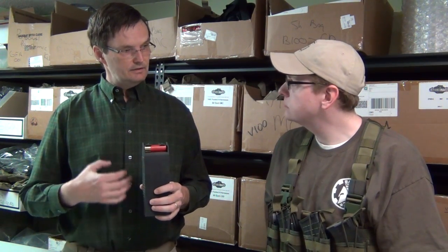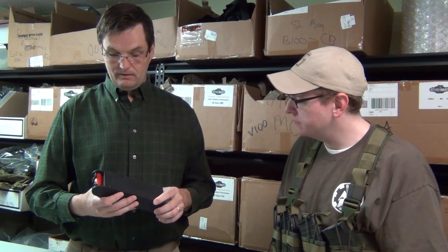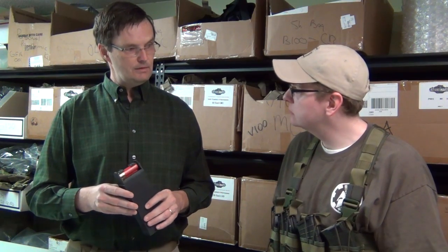Thanks for having me, Nate. I really appreciate you coming out and taking a look and showing your people about the Ammo Boss. I came up with the Ammo Boss because I've been getting a lot of requests over the years for a better way to carry shotgun shells. People are tired of the loops, they're tired of the pouches — they want something quick and easy that they can grab. How do you grab a handful of shells quick and easy without having a whole support mechanism for it?